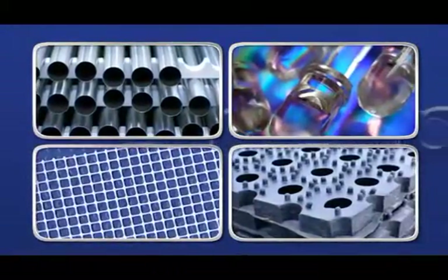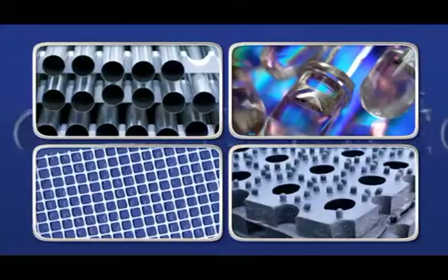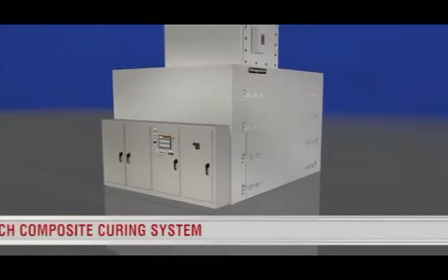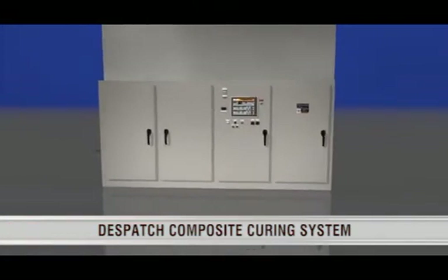Thermal processing and materials is a critical step in manufacturing quality products. Dispatch Industries offers a complete out of autoclave composite curing system with the new Focal Point controller.